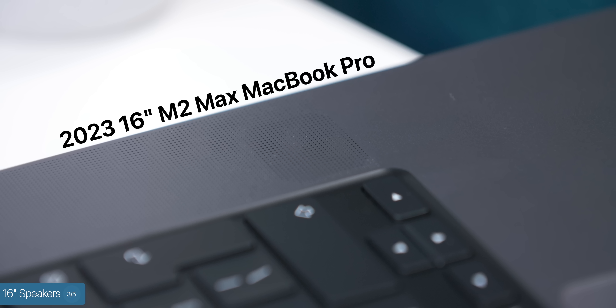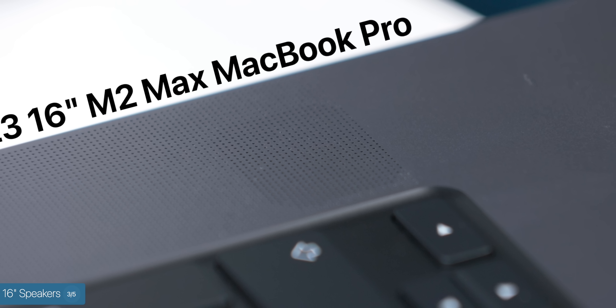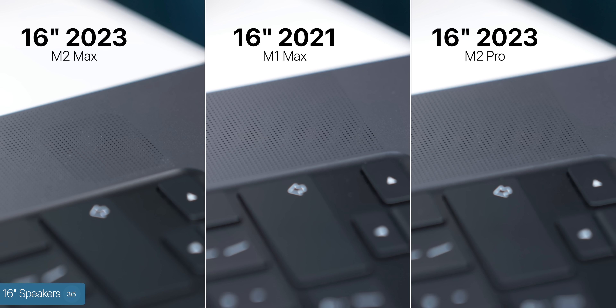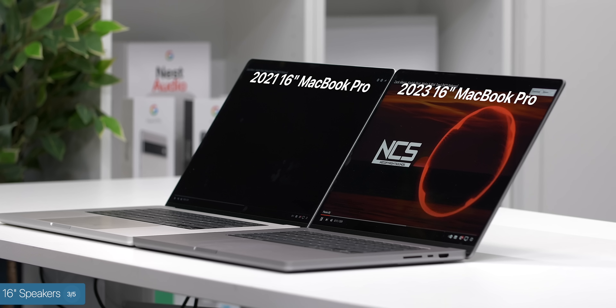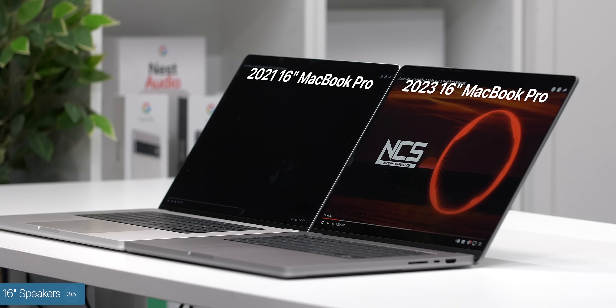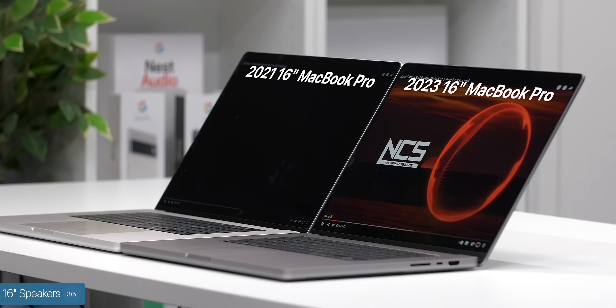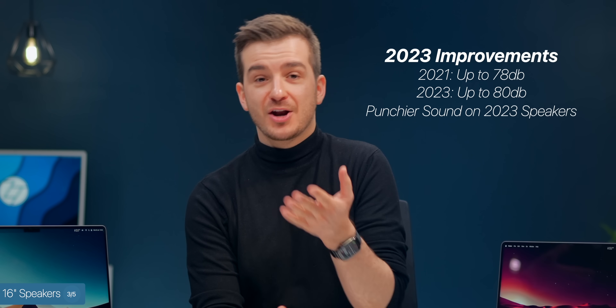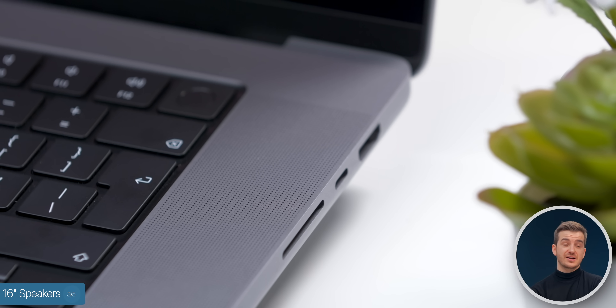At number 3, we have the 16-inch MacBook Pro's speakers. The speaker itself was actually noticeable underneath the speaker grills on our 16-inch M2 Max Space Gray MacBook Pro, which wasn't visible at all on the 2021 Space Gray model. We also tested the base M2 Pro 16-inch in Space Gray, and it was also noticeable there, though not as bad as on the M2 Max. The new model actually sounded about 2dB louder with more punch, so whether intentional or not, it definitely sounded better than the 2021 model.